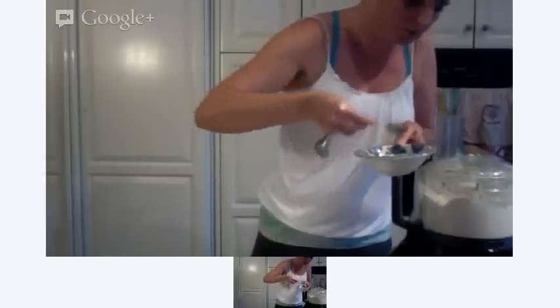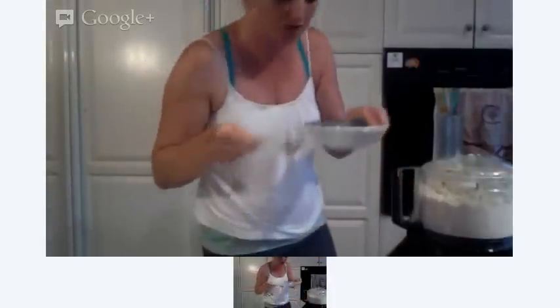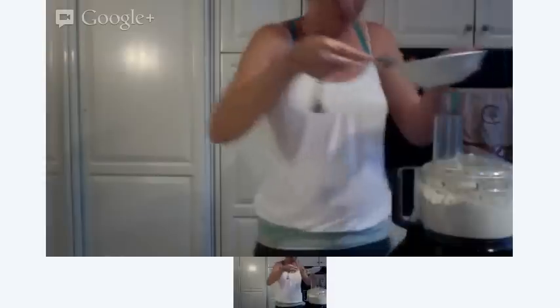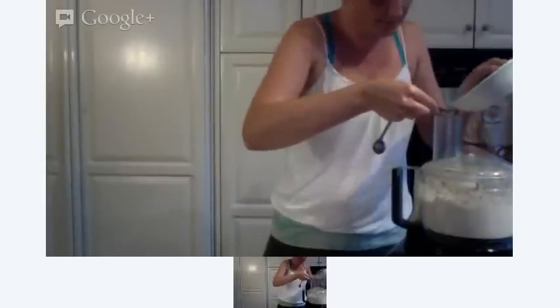I'm going to add another several tablespoons of coconut oil — one, two, three, four — so another quarter cup of coconut oil. And I have some lemon juice — one, two tablespoons of lemon. That might have been too much, we'll see.